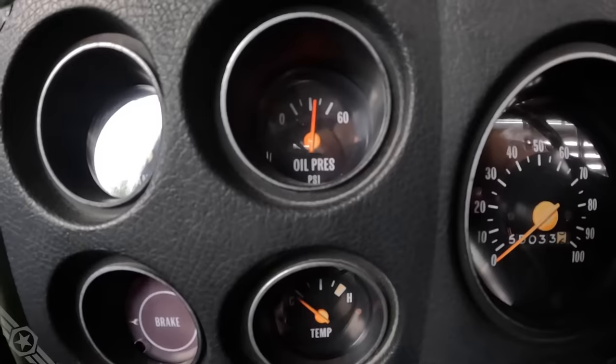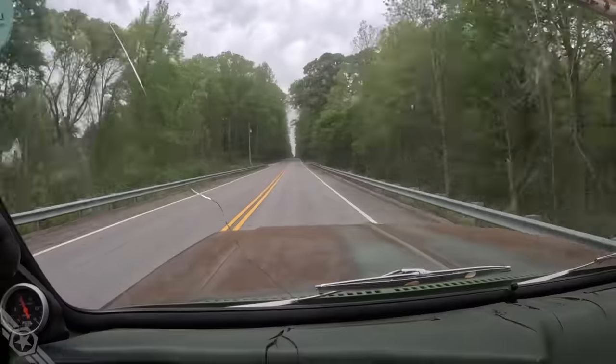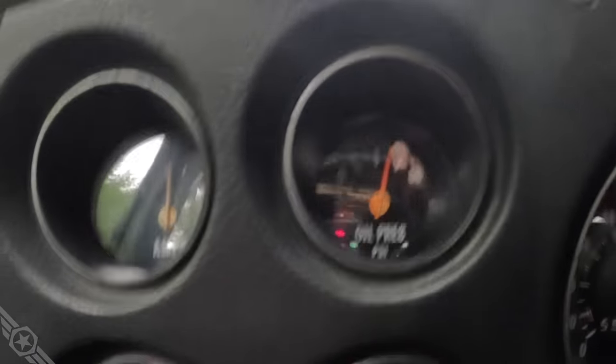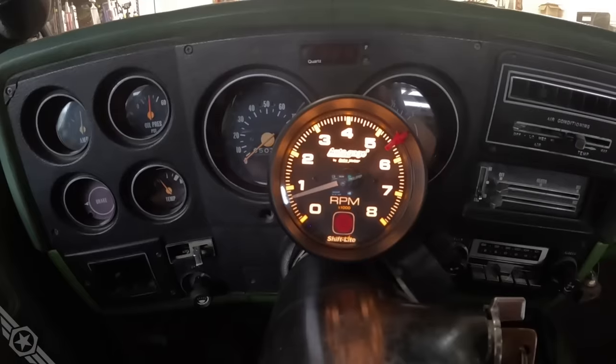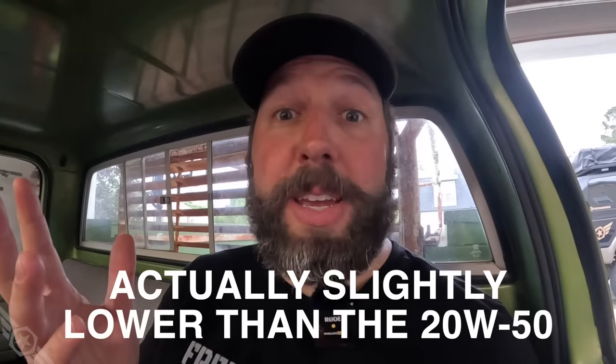You're not going to believe this oil pressure - it's pretty much the same. Let's put some heat in it and see what the pressure looks like when it's hot. At 2,000 RPM with gear oil it looks like 45 PSI - just like the 20W50. Hot idle pressure is about 32 - same as the 20W50 oil. Now you're all disappointed that my engine didn't grenade. The oil pressure didn't even go up, and that goes against everything you've ever believed about oil pressure.